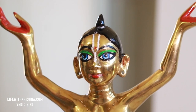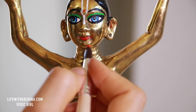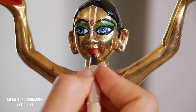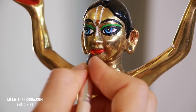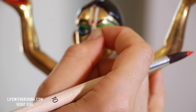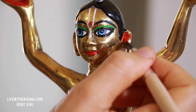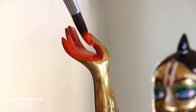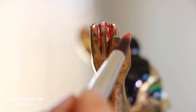The lips are the same red color. Inside the ears, red color. The palms of the hands, red color. And the nails.